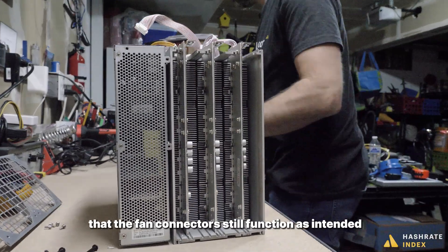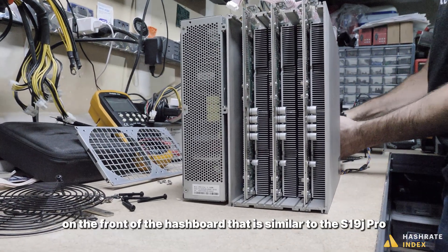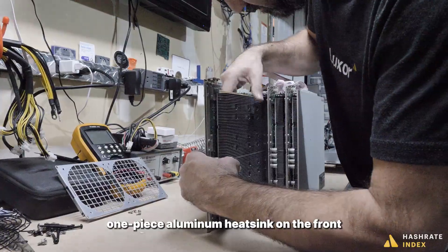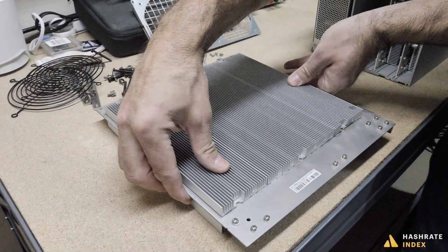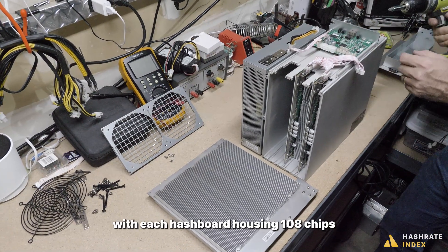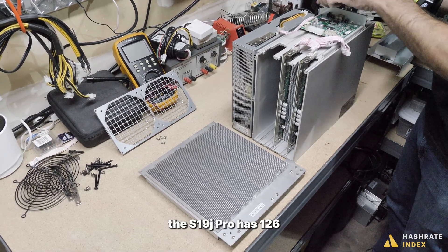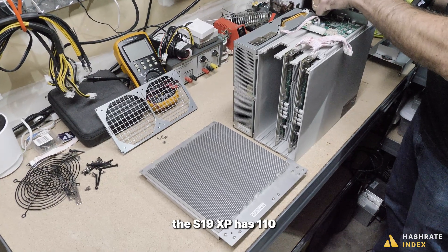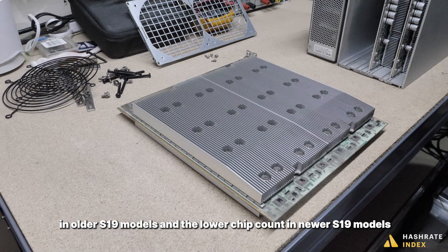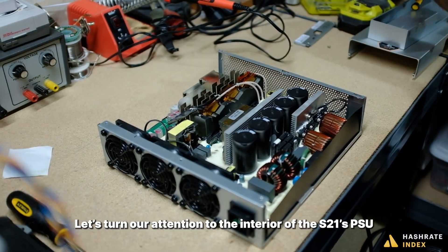The S21's hashboards use a bolted-on aluminum heatsink on the back, similar to the S19j Pro. As with the S19 XP, the S21 also features a second lightweight one-piece aluminum heatsink on the front to ensure the hashboard disperses heat evenly. The S21 features three hashboards using the BHB 68603 board type, with each hashboard housing 108 chips. By comparison, the S19k Pro has 77 chips per board, the S19j Pro has 126, the S19 XP has 110, and the S19j Pro Plus has 120. The S21 strikes a balance between high and lower chip counts in older and newer S19 models, achieving better efficiency with higher hash rate.